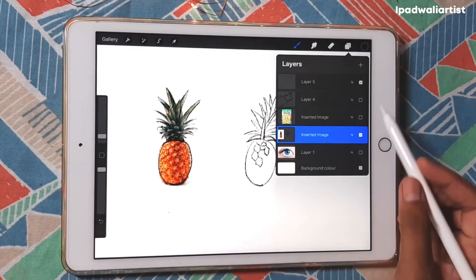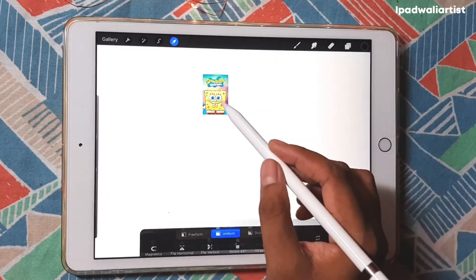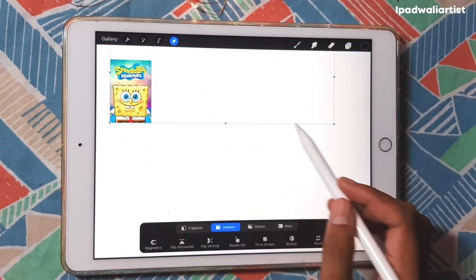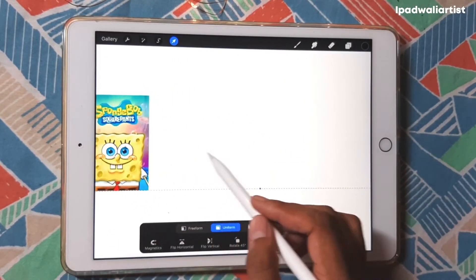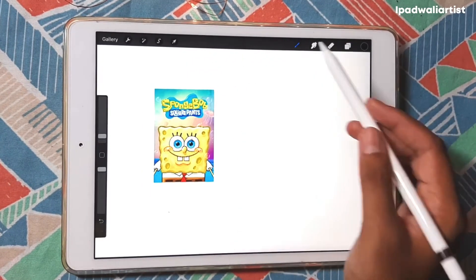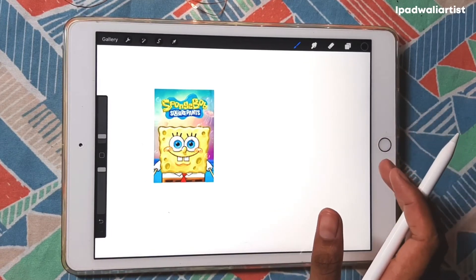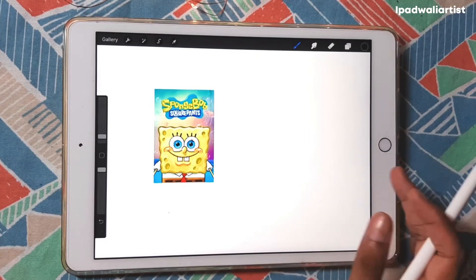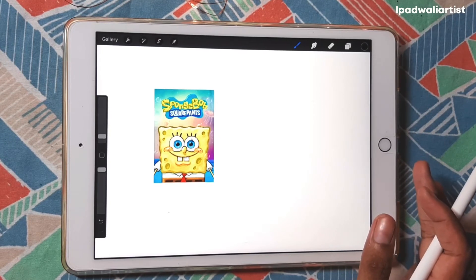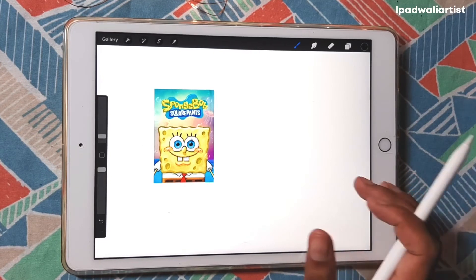Another example of shapes is this very popular character, which is SpongeBob. You don't need an iPad or an Apple Pencil to do all this — you can do this on any surface, with a pencil and paper, a pen and paper, anything will do, as long as you are ready to observe things and pay attention to the shapes.